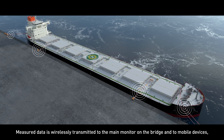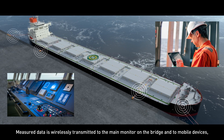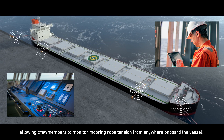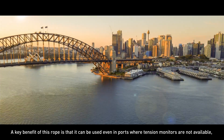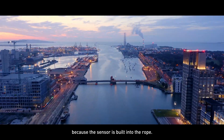Measured data is wirelessly transmitted to the main monitor on the bridge and to mobile devices, allowing crew members to monitor mooring rope tension from anywhere onboard the vessel. A key benefit of this rope is that it can be used even in ports where tension monitors are not available, because the sensor is built into the rope.